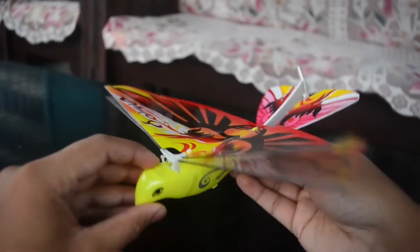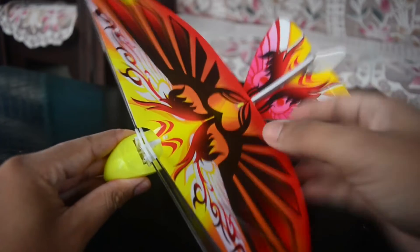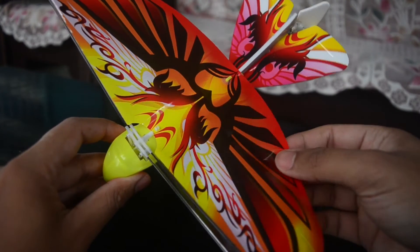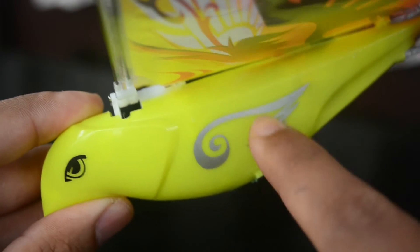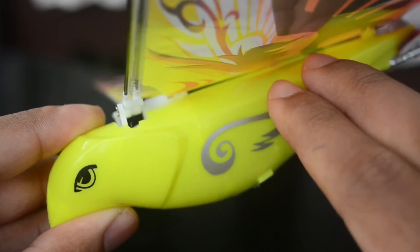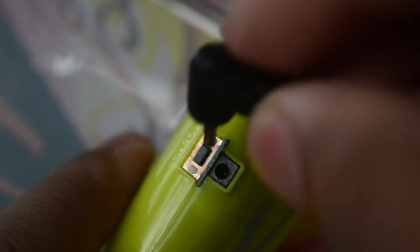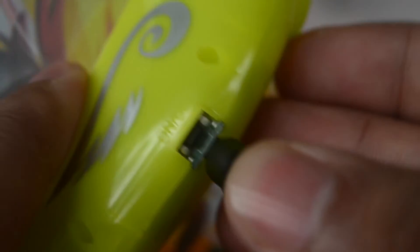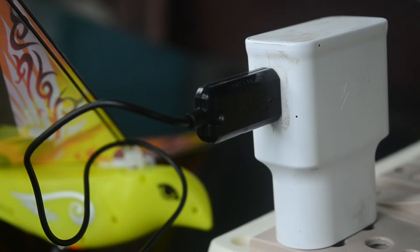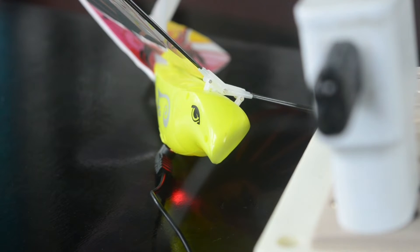Now talking about the features of this bird. This bird is completely made out of plastic and it weighs only about 14 grams. Inside this bird there is a tiny 3.7V 70mAh lithium polymer battery which can be easily charged by putting one end of the charging cable into this hole and the other end into a smartphone charger. It takes about 15 to 20 minutes to charge up completely.